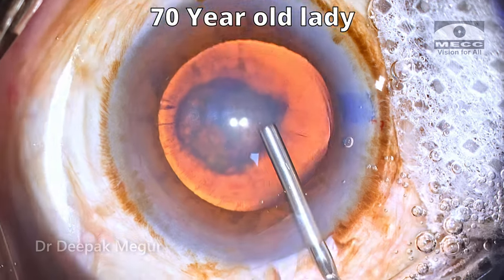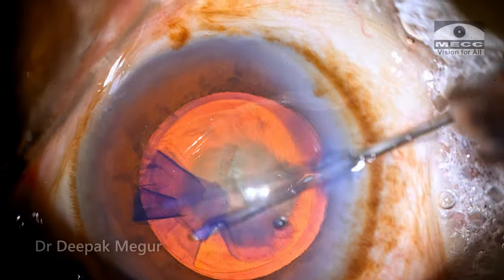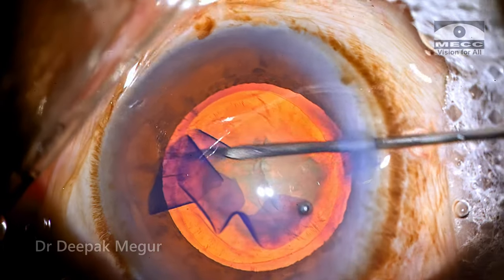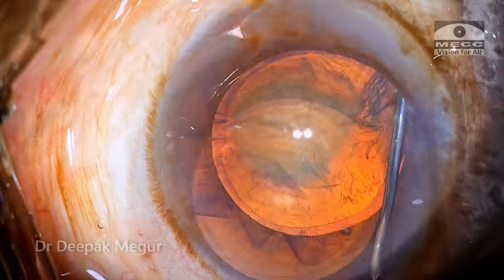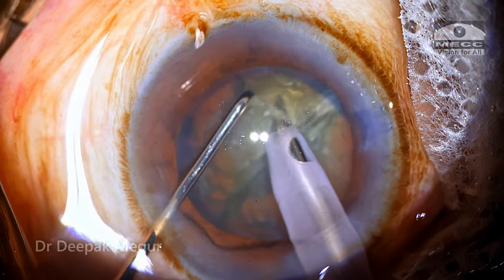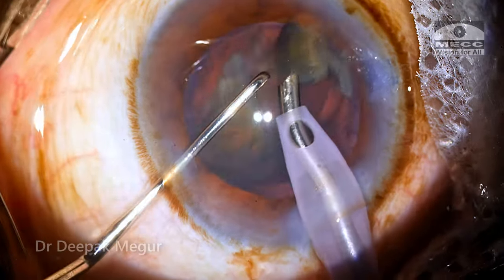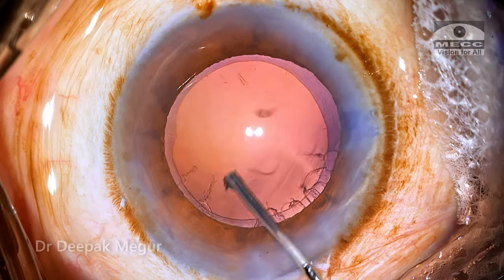This is a 70-year-old lady with a posterior sub-capsular cataract. The case looks almost innocuous, nothing special about this case. The rhexis is done, hydrodissection is being performed. The nucleus is emulsified in a routine manner using the vertical chop technique. It's all good until now. And time to remove the cortex.